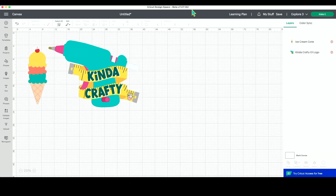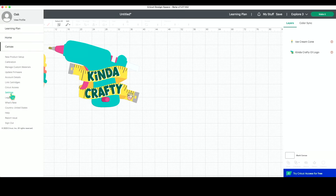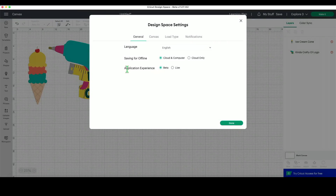Over in Design Space, I am running the beta version 7.27.142. If you are not running a beta version and would like to do that, it's really easy. You come over to the hamburger menu and go to Settings. You can see right here the application experience — mine is set to beta. If you have never changed yours, yours would be set to live.